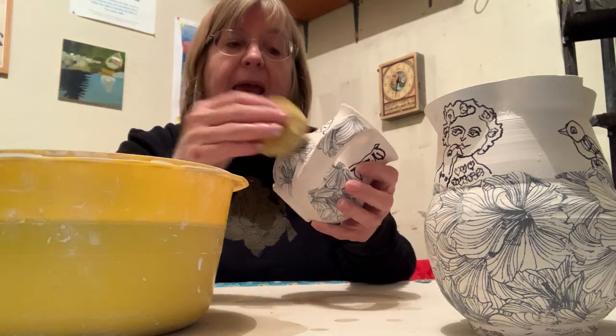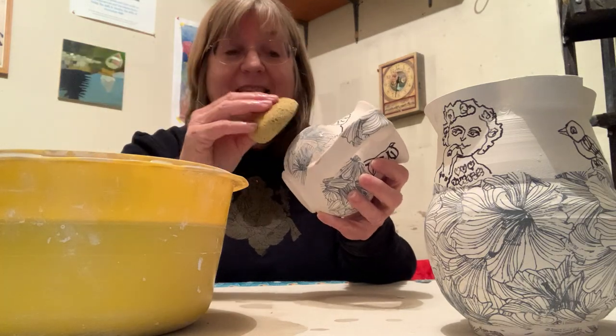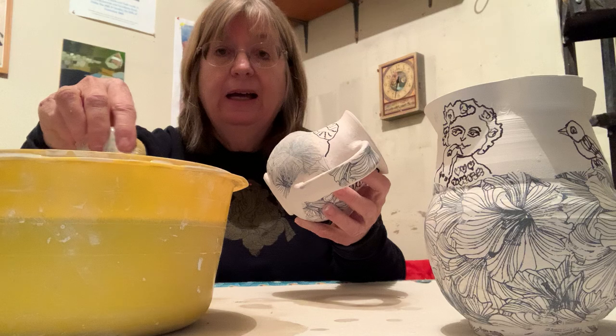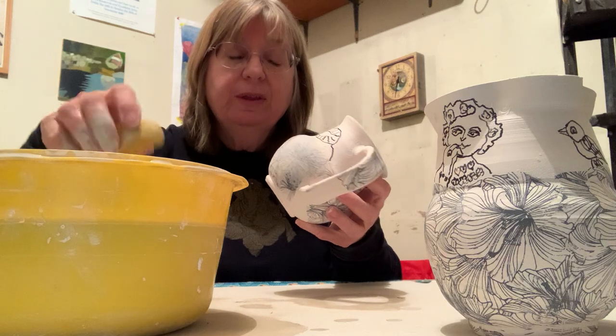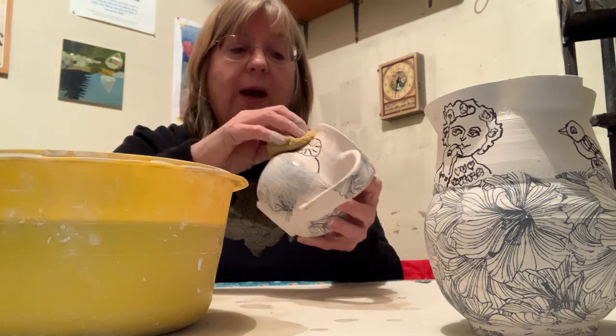Then what you want to do is just gently pat, like you're putting powder on your face — you want to gently pat the surface straight on. Don't do any rubbing of any kind. You're just patting it straight onto the surface, and what this does is seal the surface in place without getting it wet.